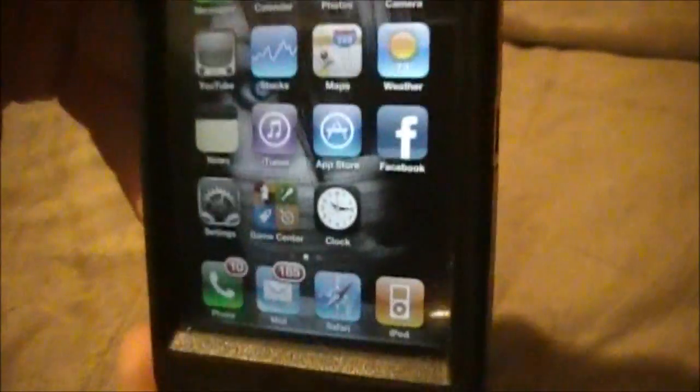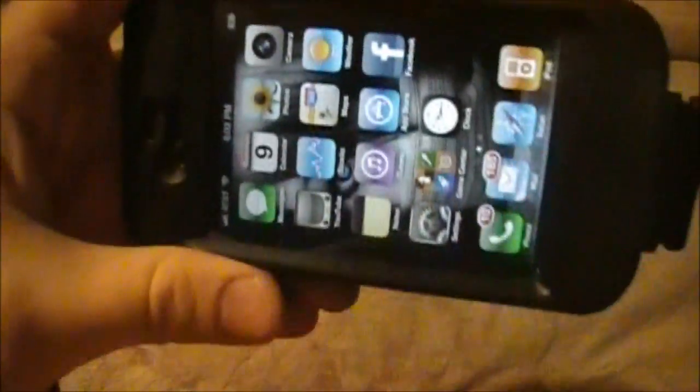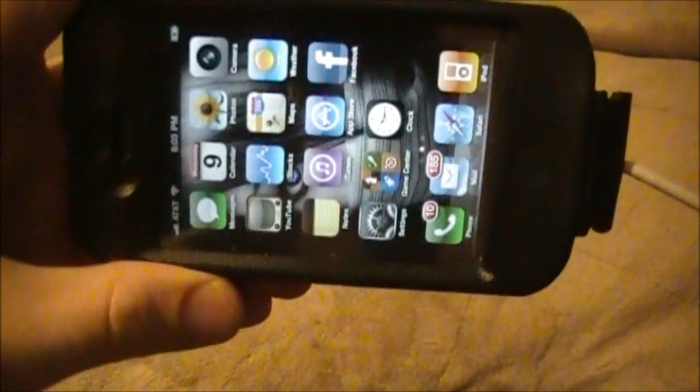What you're going to do next is plug it into your device. Just make sure that it's in there all the way. Make sure there is power going to your device. After that, what we're going to do is start the process of putting our device into DFU mode.